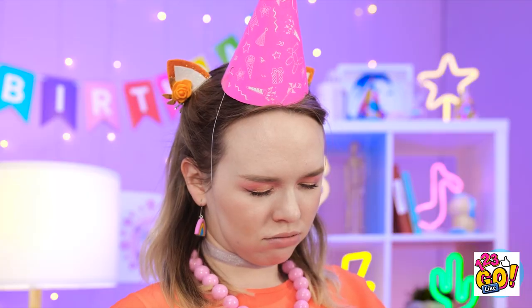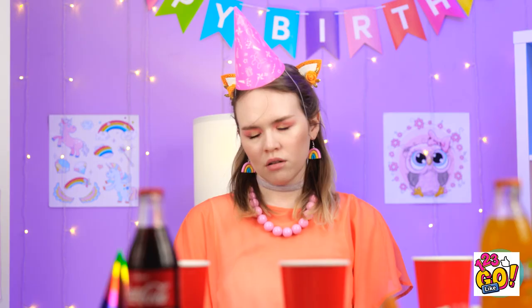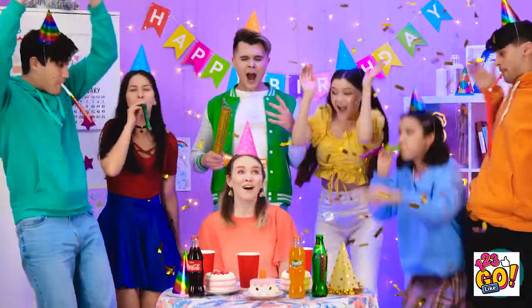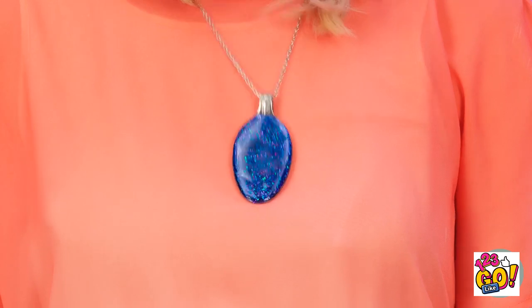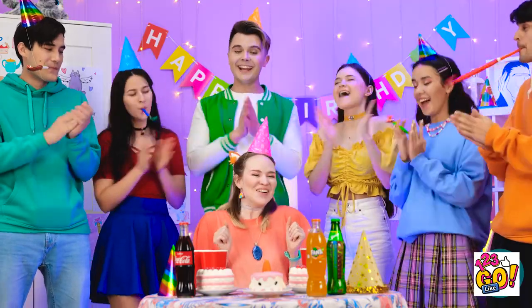I think I've totally saved the day! She actually fell asleep! Well, she still needs her gift! Time to wake her up the fun way! Wow, I can't believe you're all here! Look, I got you this for your gift — I hope you like it! Oh my gosh, thank you so much! This is the best birthday ever!